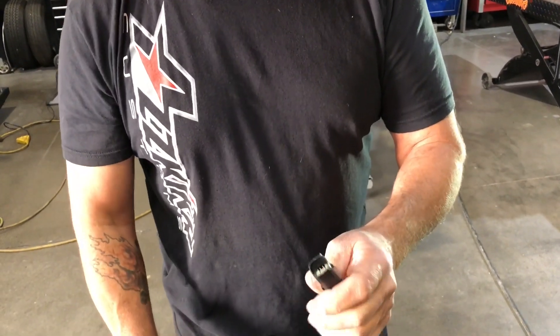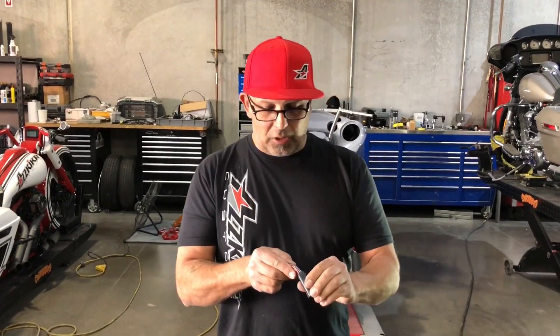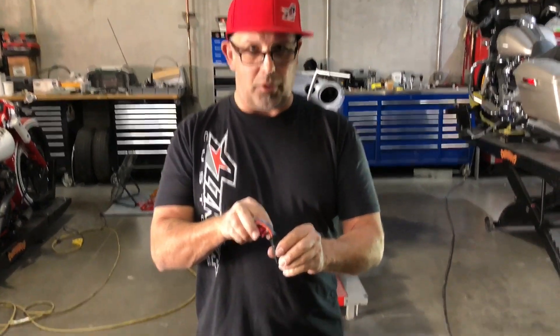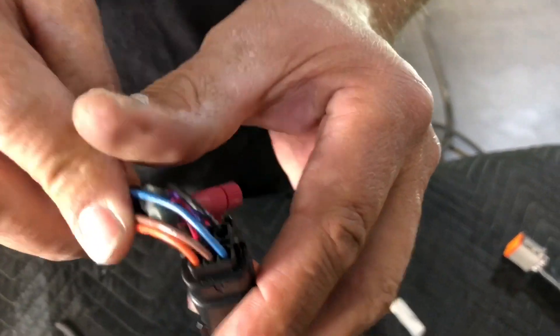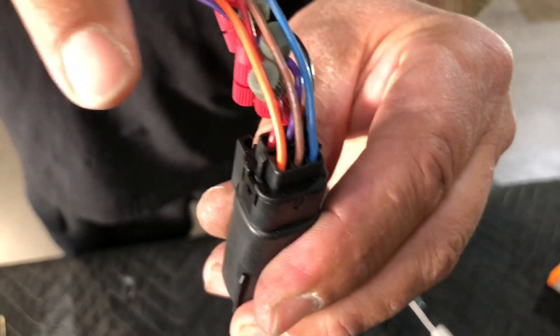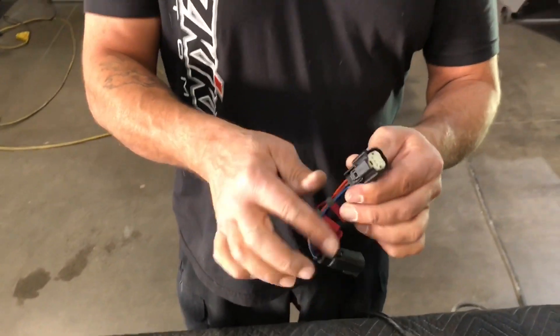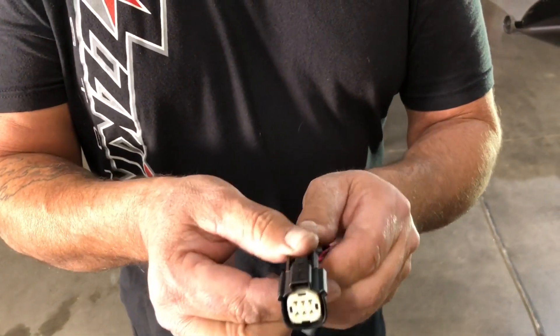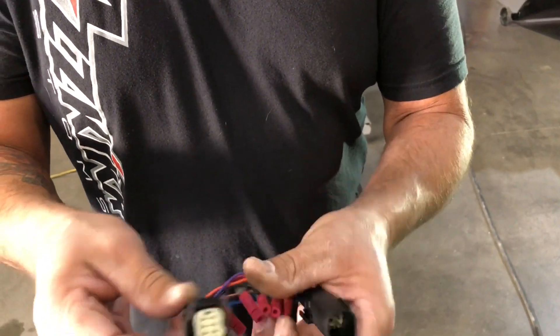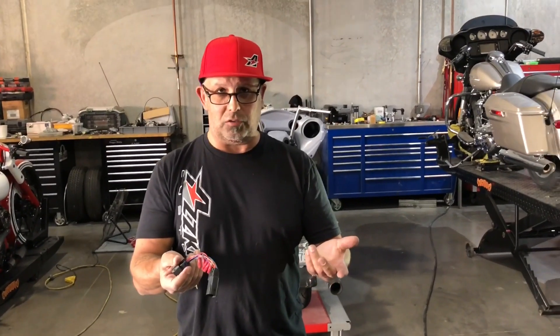The most common wiring mistake we see people make is putting the wrong wire in the wrong hole. If you look on the back of these, they are numbered — it's extremely hard to see, but over in the corner you'll see some numbering. Basically it goes one through three and then four through six. The connector on the opposite side is numbered exactly opposite, so if we plug these together, this corner being number three over here matches up to number three on the other side — so they match up to one another.